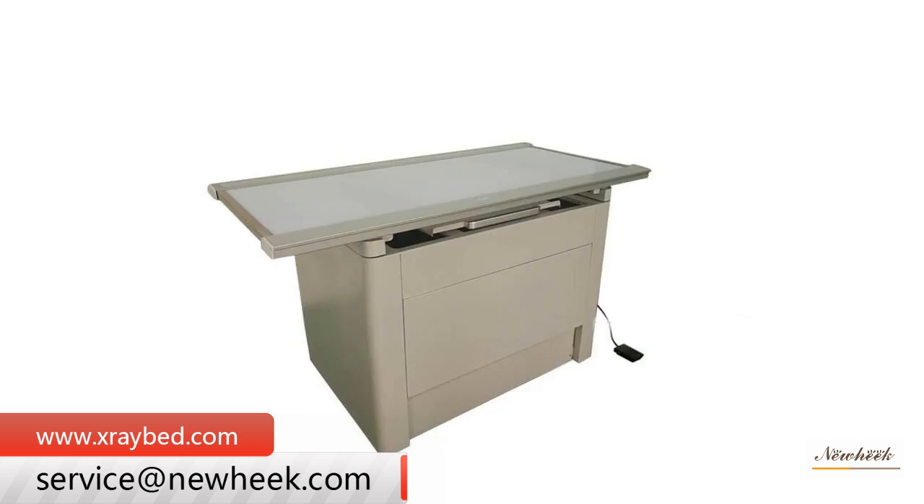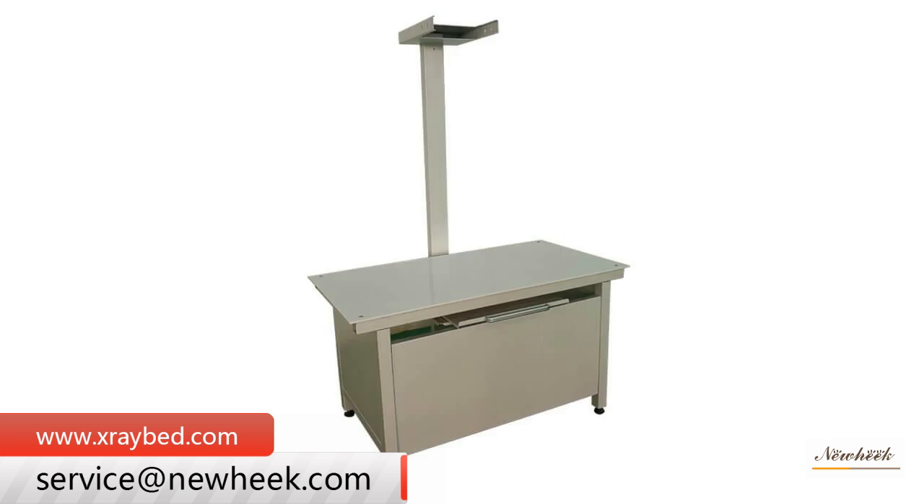Types include fixed, mobile, and four-way floating X-ray tables, with or without bucky, and with or without a cassette box. The Newheek veterinary X-ray table can meet your different purchase requirements.